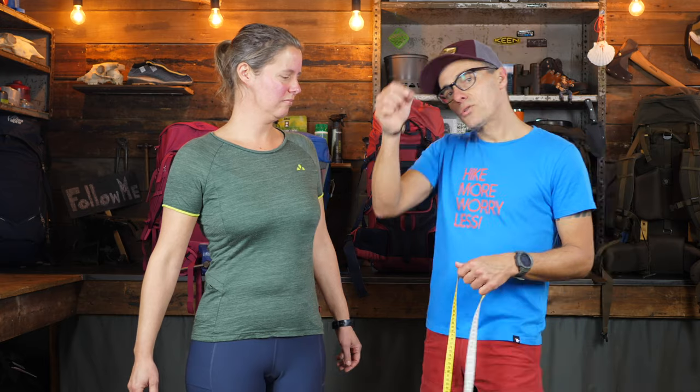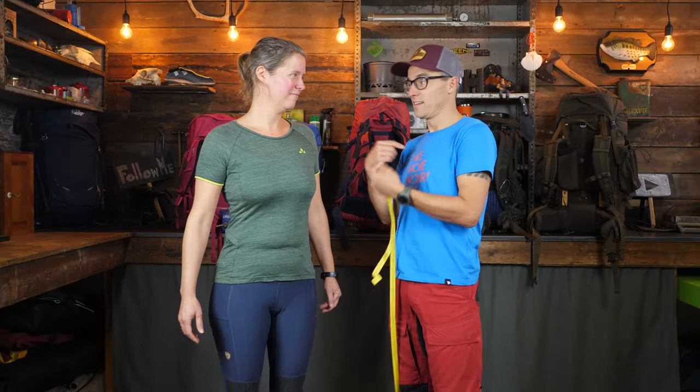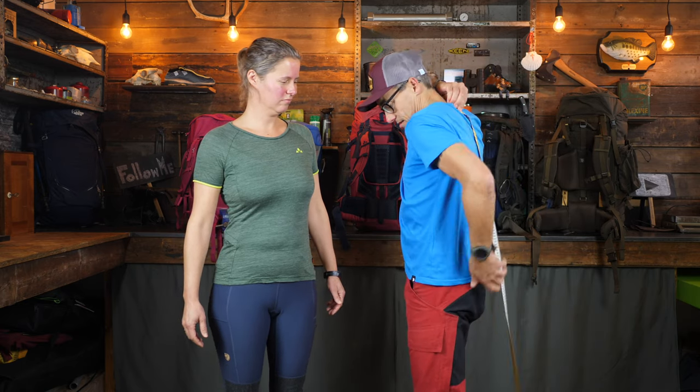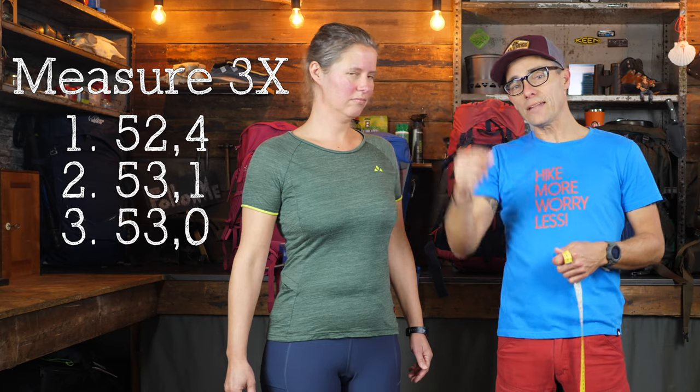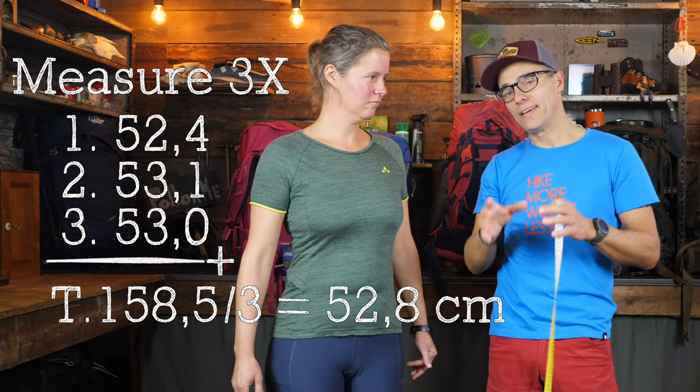If you measure the torso length and you don't have an assistant, you can do it in front of a mirror. Feel the bump at the C7 and the hip crest, then always do it three times, add them together, and divide by three to get a correct average number.